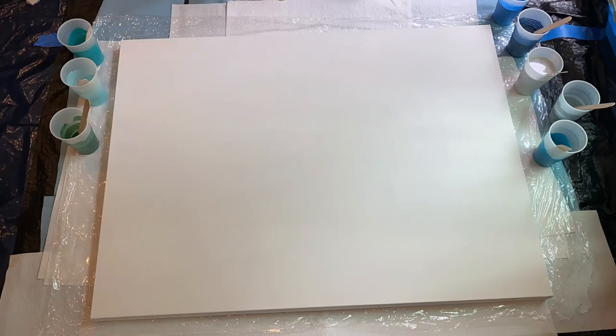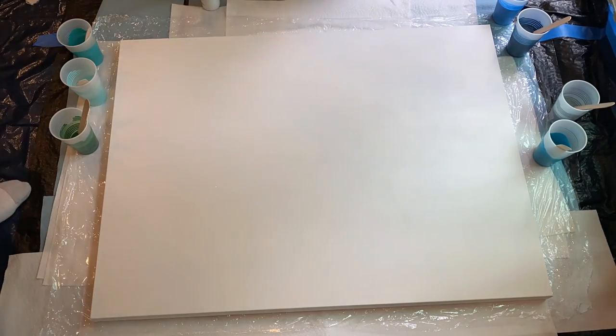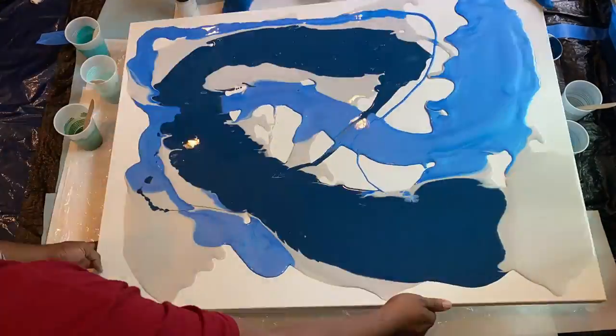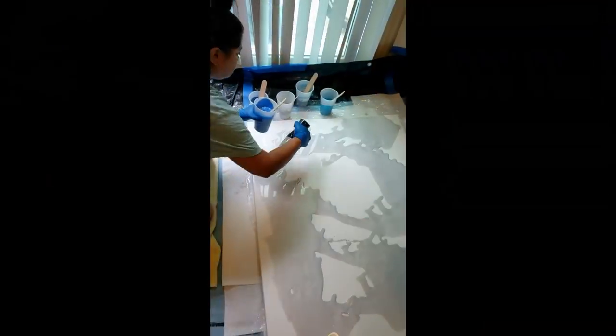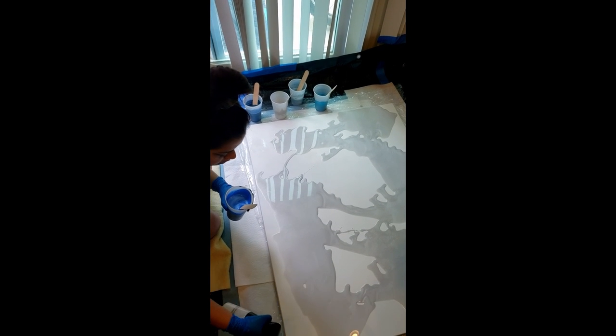Hello! In today's video you will be able to see a fun little project I was able to do with my friends. They wanted me to make them three paintings and I figured it would be a fun project for us to make them together, that way they would be involved in the process. This is the first of three paintings.